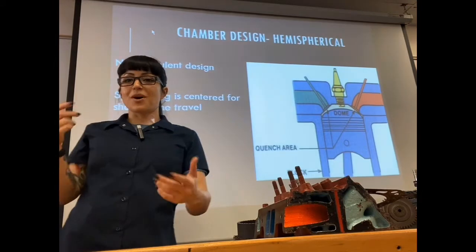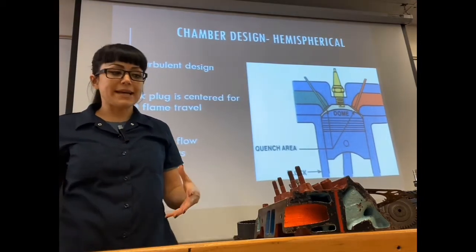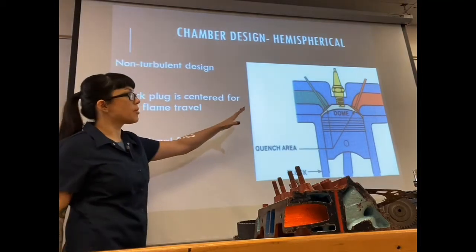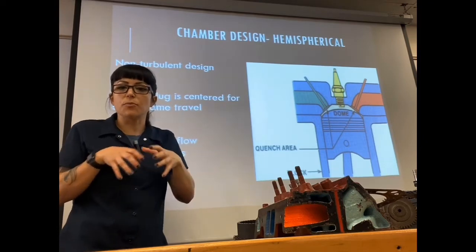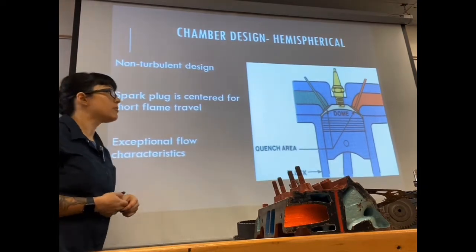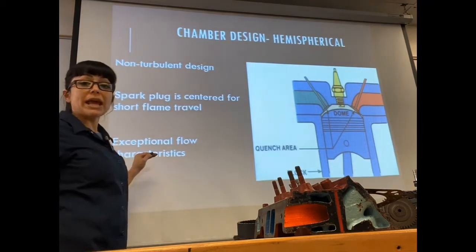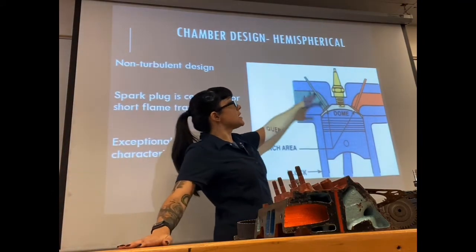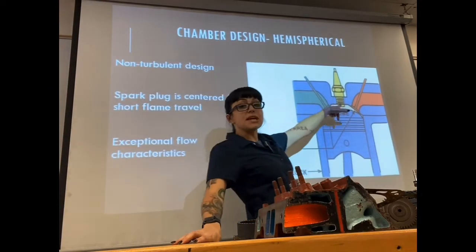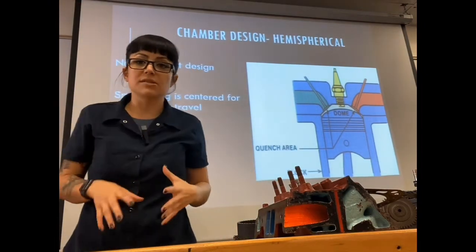The next type is what a lot of you know as a hemi — short for hemispherical. A hemisphere is half a ball, so the hemispherical combustion chamber is like the top half of a ball, a dome. Dodge was known for this design and it made great power because it's not as turbulent but has really good airflow. The intake valves are on one side and exhaust on the other, and the spark plug is in a centralized location so the spark event happens centrally and burns downward — exactly the direction the piston needs to move.